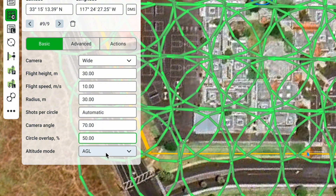Last but not least, there's the Altitude Mode. By default this is set to AGL Altitude. Alternatively, if you want the mission to fly on a straight line, you can change this to AMSL Altitude. The Circle Photogrammetry mission in UGCS gives you control over how much data you want to gather over any given area.